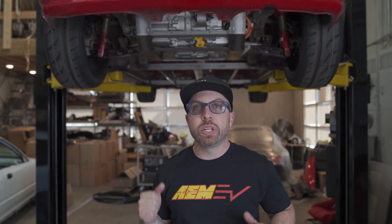Hope you enjoyed our first video of our EK all-wheel drive EV project. Tune in next time when we have a new video for you. Peace.